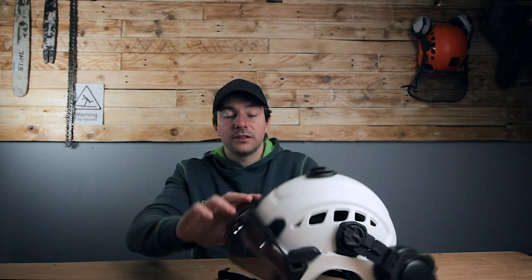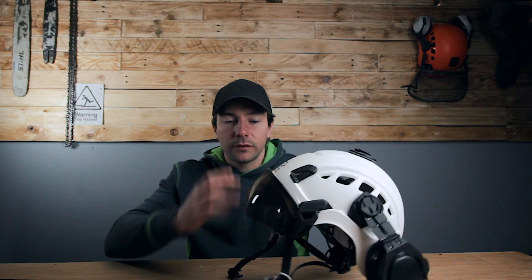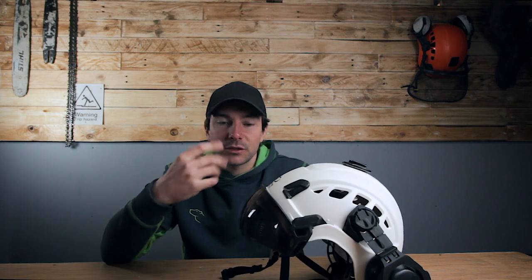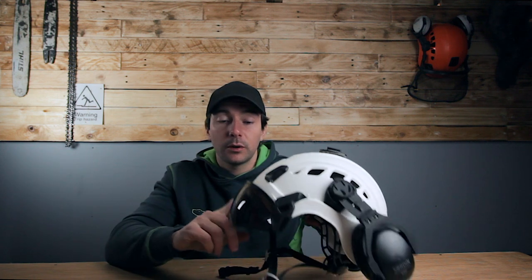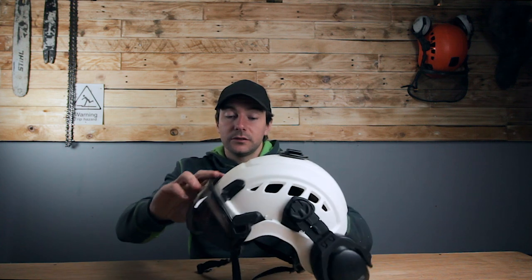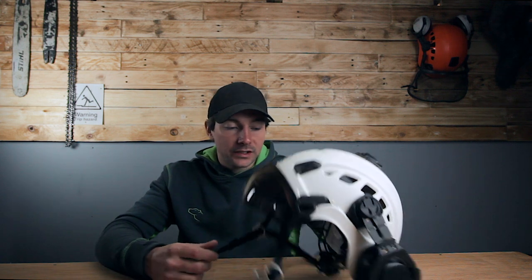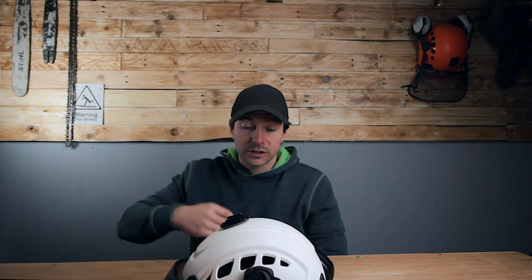Overall, first impressions — I'm really pleased with it. It seems like a robust helmet. The visor is really important to me; I like having a solid visor over a mesh one because I really struggle with sawdust going in my eyes. It fits well, and it's just super comfortable, easy to wash, and nice and hygienic. So check out the links in the description and have a look.